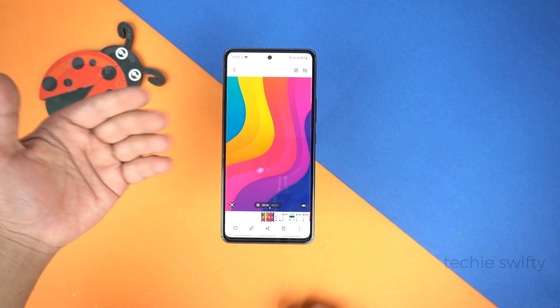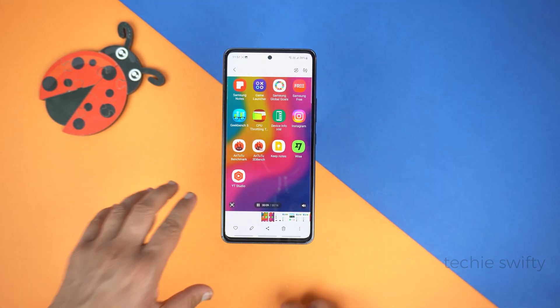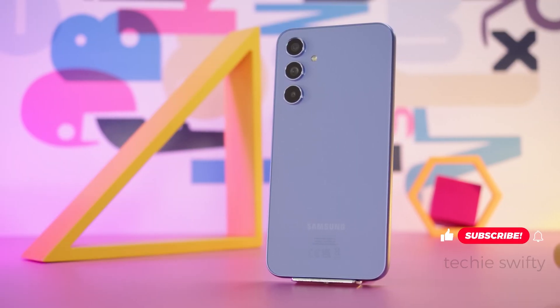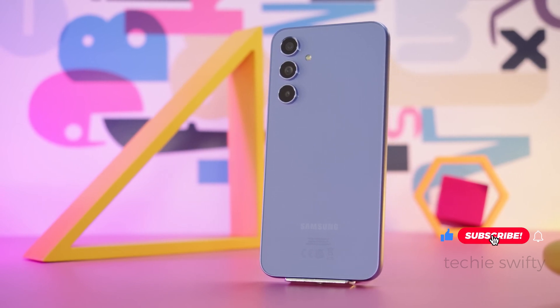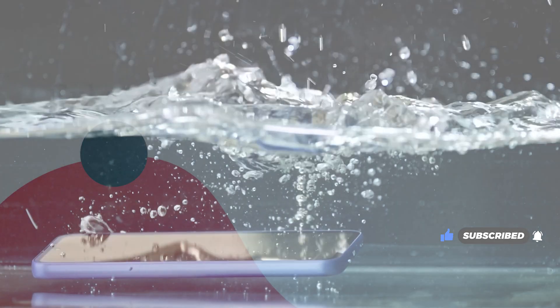That's how you can record screen on your Samsung Galaxy A54, and that's how you can take screenshot on Galaxy A54. If you found this video helpful, make sure to hit the like button and subscribe to my channel. See you in the next video. Take care. Signing off.